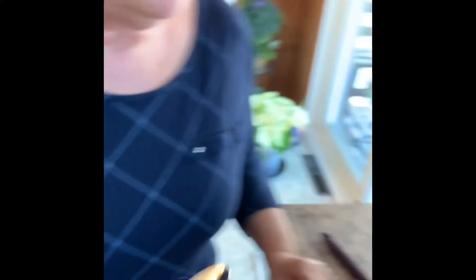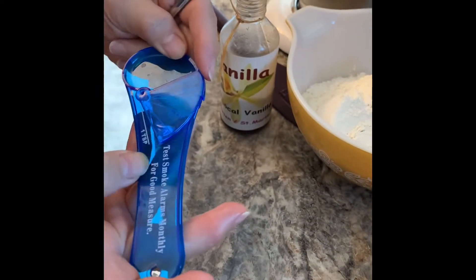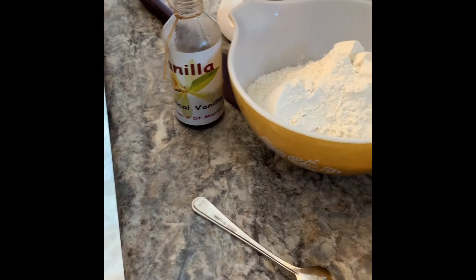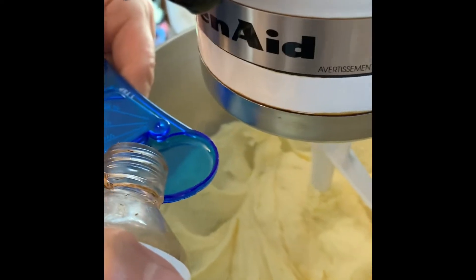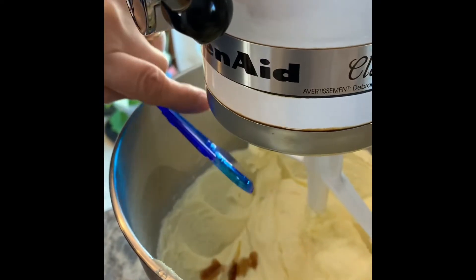You can use a teaspoon — the smaller of your cutlery set, which I often do — or you can use the proper measurement. This one is on a sliding scale, so it would be two of these. How did you learn to bake?